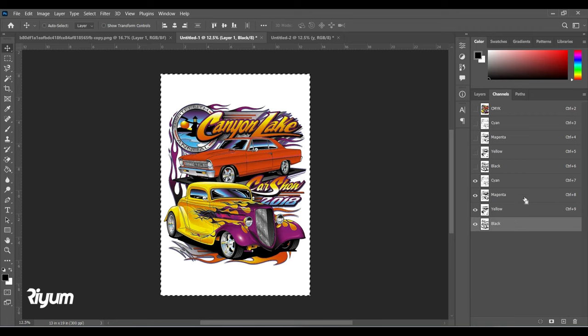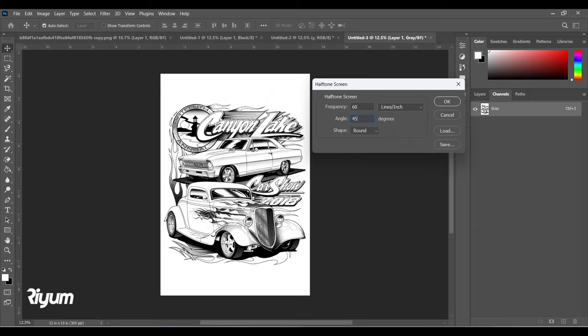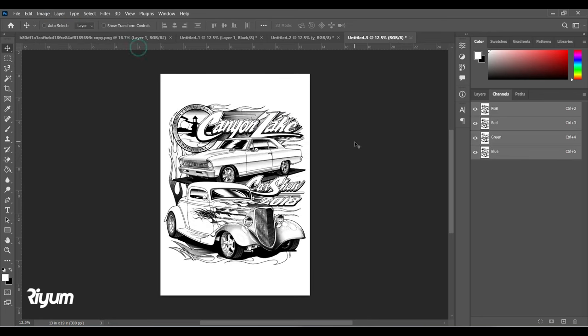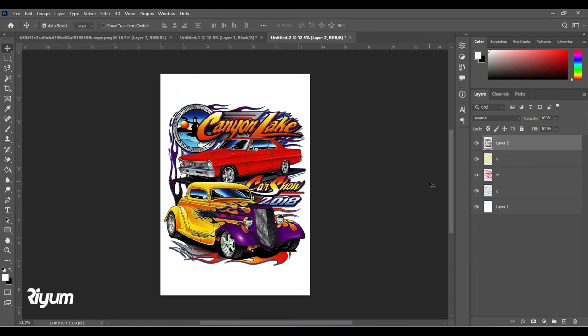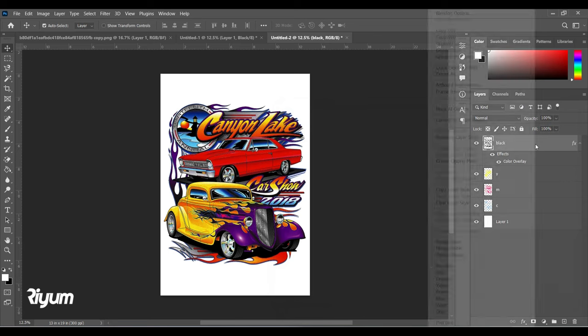Finally, for Black: Ctrl+A, Ctrl+C, Ctrl+N, paste it over. Bitmap mode — give 45 degrees angle. Grayscale, then RGB. Ctrl+A, Ctrl+C, close the file, bring it into the main document, and delete the background. Apply Color Overlay set to black if you want, then rasterize the layer. Now we have Black, Yellow, Magenta, and Cyan all ready.